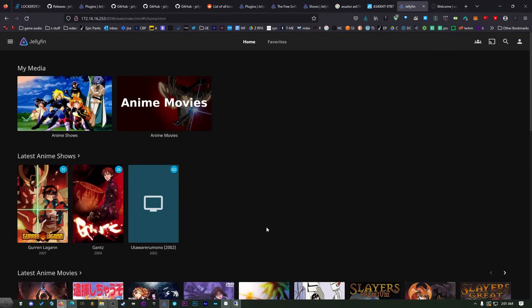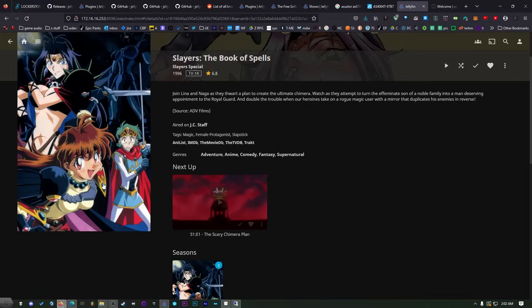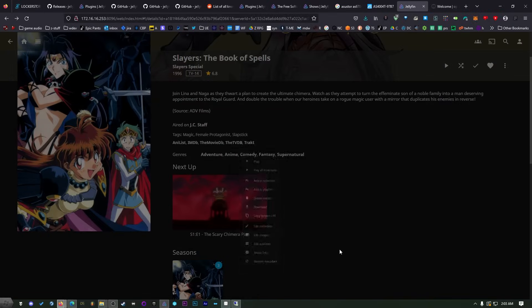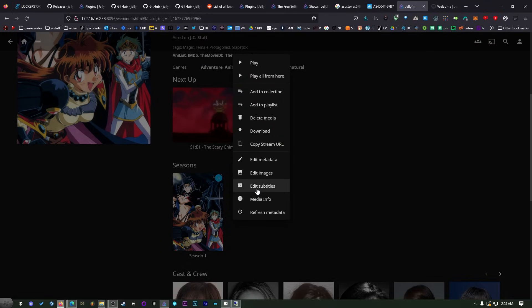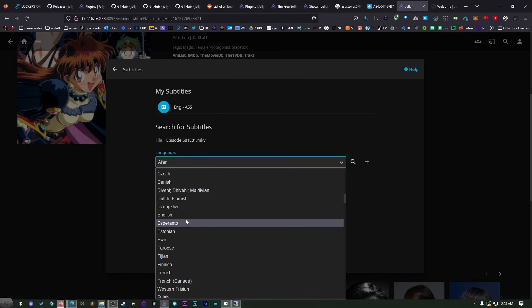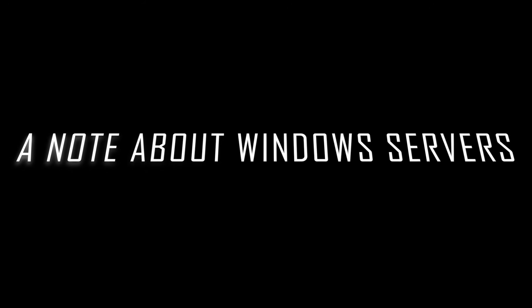For subtitles in Jellyfin, it's not like Plex where you can change subtitles while watching. You need to do it beforehand — find the episode you need subtitles for, click the three-dot menu, click Edit Subtitles, pick your language, and do a search. As long as you have your Open Subtitles account information entered, it will use your account to search for and download subtitles.